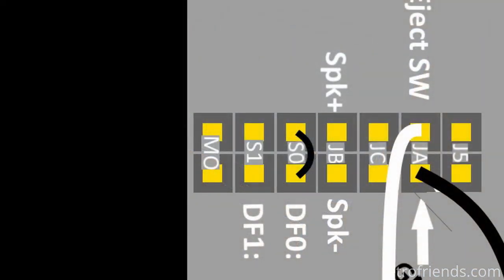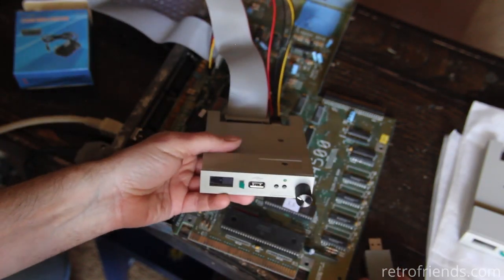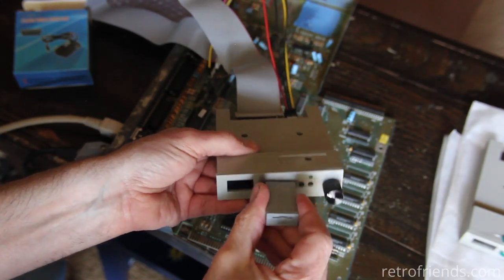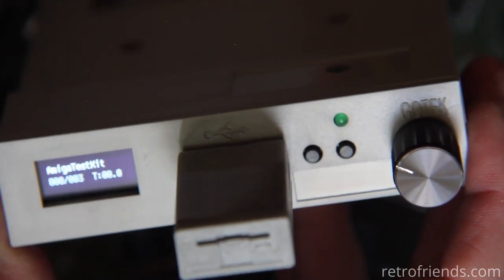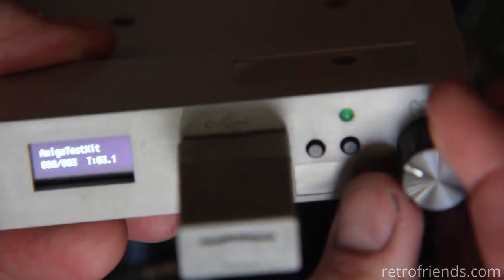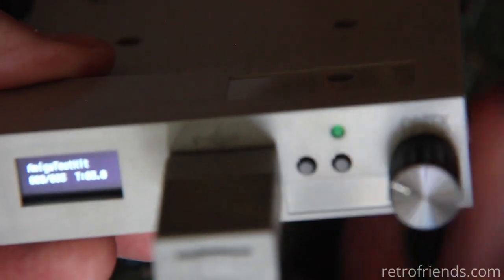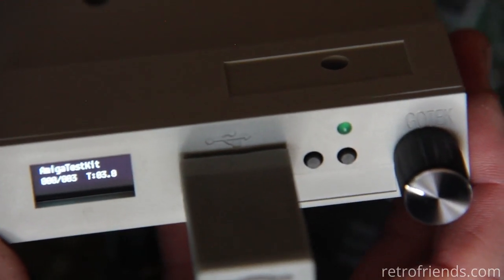Depending on your host device, you may need to move the S0-S1 jumper. For my Amiga computer, we need to have it in the S0 position. Thank you for watching, and we will see you later.